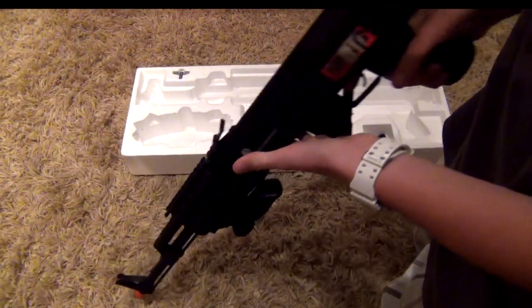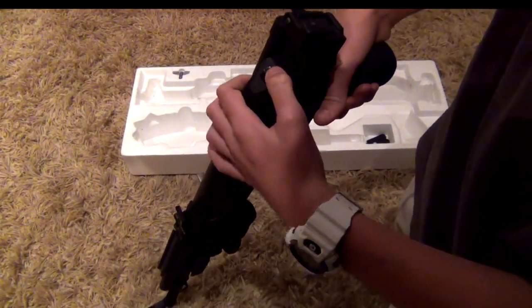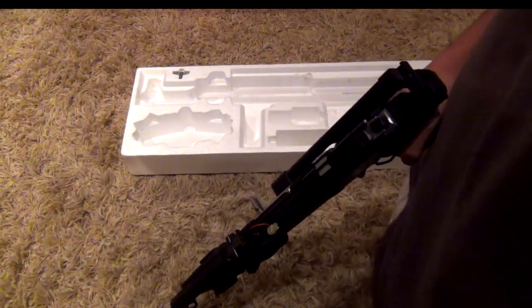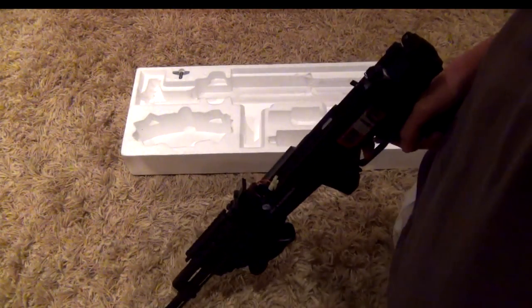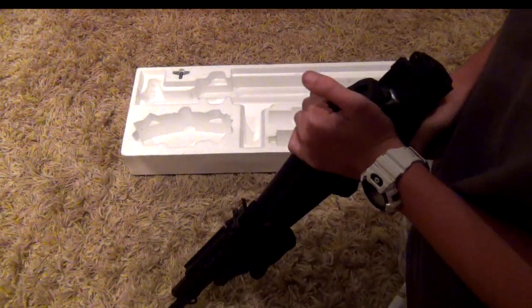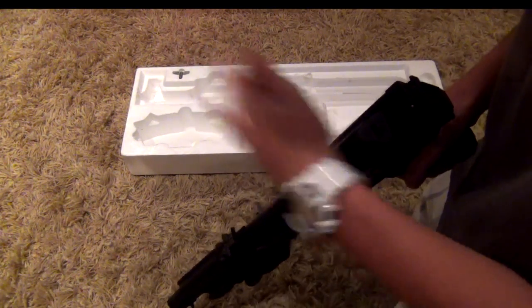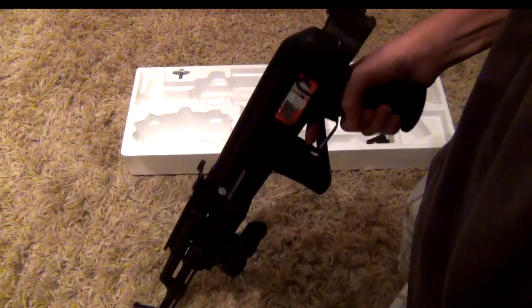Here is where the battery goes. Clicking this button, it pulls right off and the battery goes right in there. To get the cover back on, you just click it under the sight metal part and hit it in.